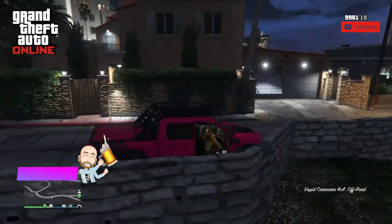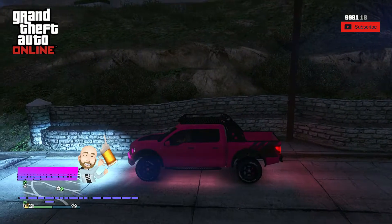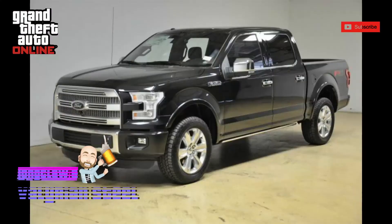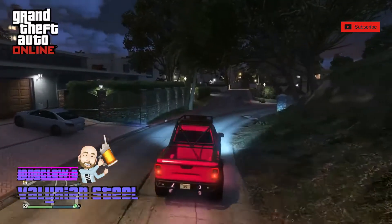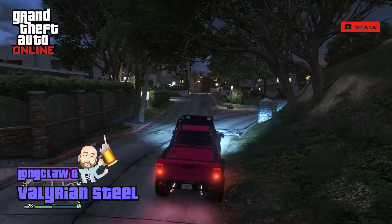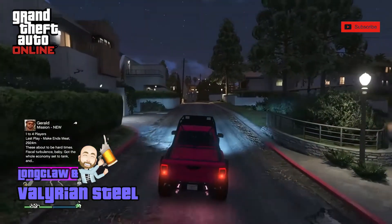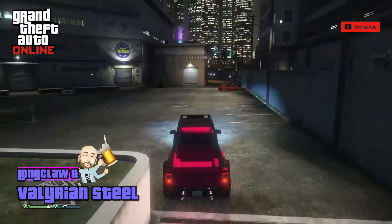Here we have the Vapid Caracara 4x4 version. This awesome off-road four-seater is based on the Ford F-150 and is available for free on the podium this week at the Diamond Casino and Resort. I won mine last year on the podium and I've always been grateful I did. There are a lot of off-road trucks in GTA Online and this is definitely my favorite. I use this a lot as I'm grinding and moving around the map from one business to another — it's always a pleasure and a lot of fun to drive.